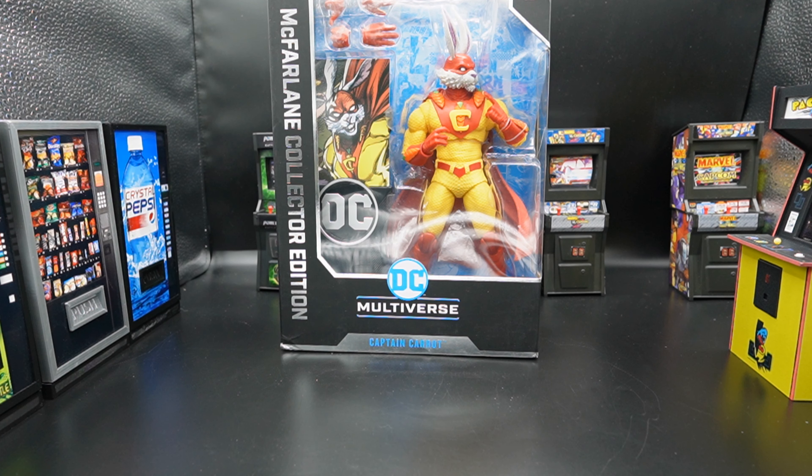I was not familiar with this character when it was announced. I was like, is this a parody of Bugs Bunny? I instantly remembered Bugs Bunny as Superman and Daffy Duck as Batman and things of that nature. Captain Carrot is a parody of the Justice League, but not from the point of view of Warner Brothers — he's an actual DC character, basically similar to the Farmhouse Avengers that Spider-Ham is part of. This is DC's version of it.